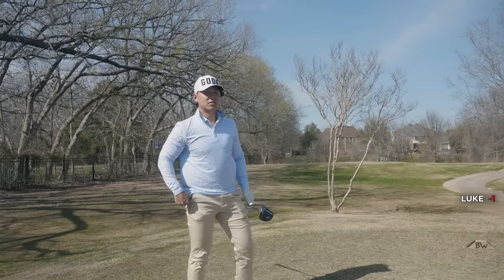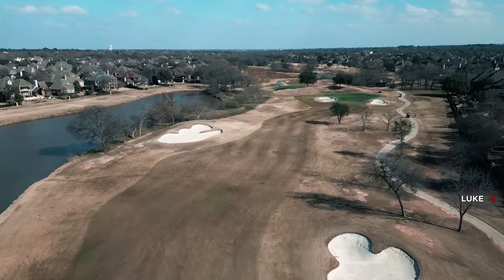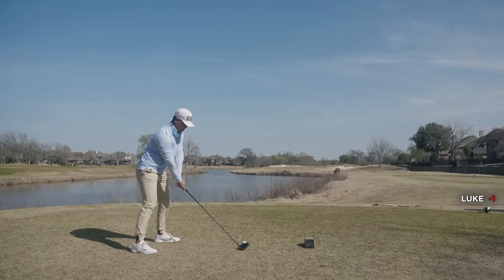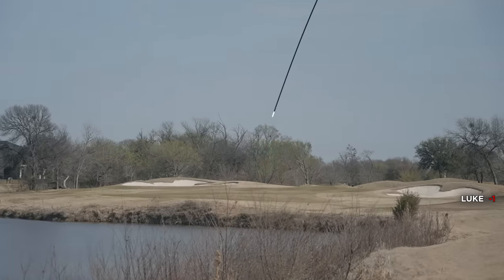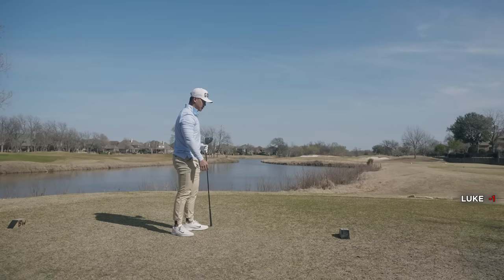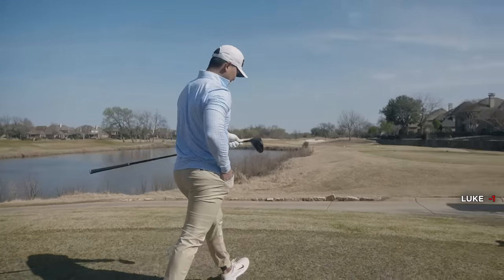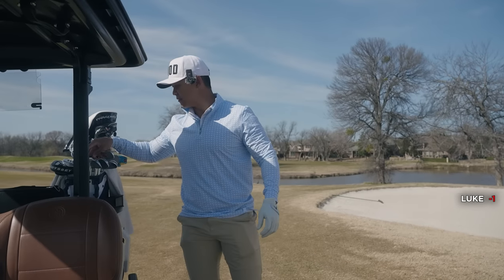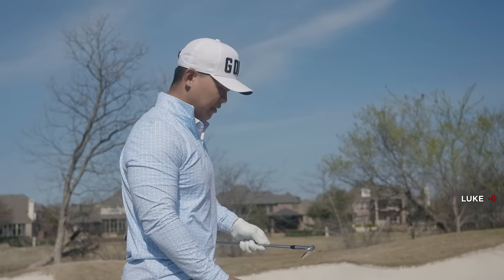We're on our sixth hole, which on the back nine is 15. This is a dog-leg right and houses are over to the right — about where I'm looking to start the ball. Wind's off the left. A little too much snappage on the tee shot. We've got 120 yards — wind feels like it's off the left with maybe a touch of help, so I'm going with the 50-degree, trying to hit it about 115.